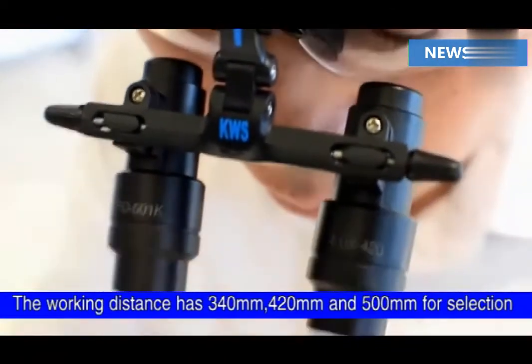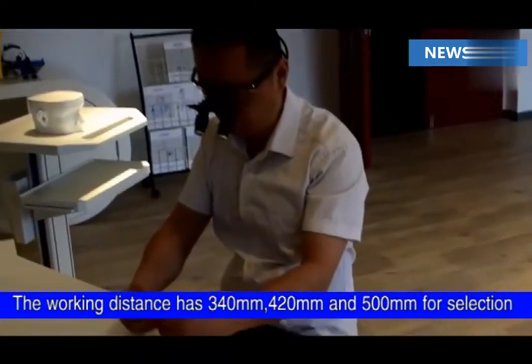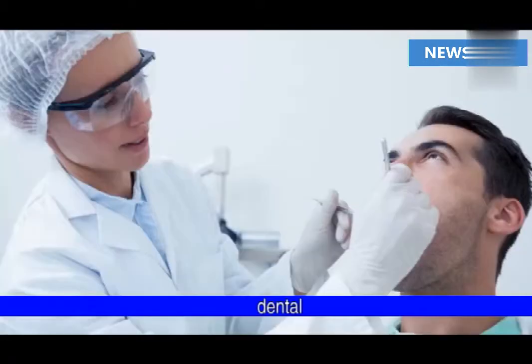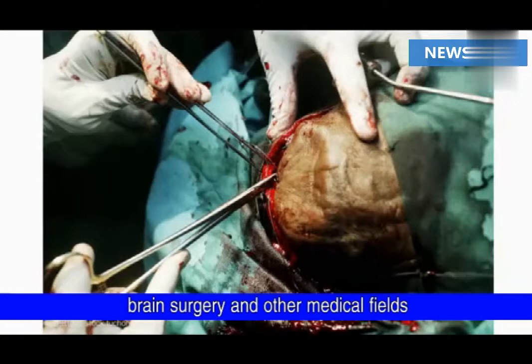The working distance has 340, 420 and 500 mm for selection. Widely used in ENT, dental, ophthalmology, general surgery, microplastic, brain surgery and other medical fields.